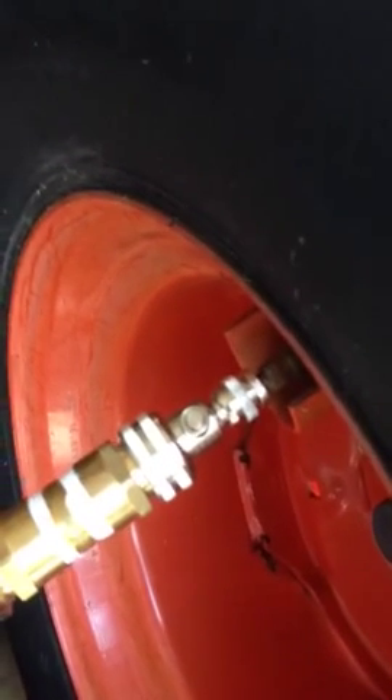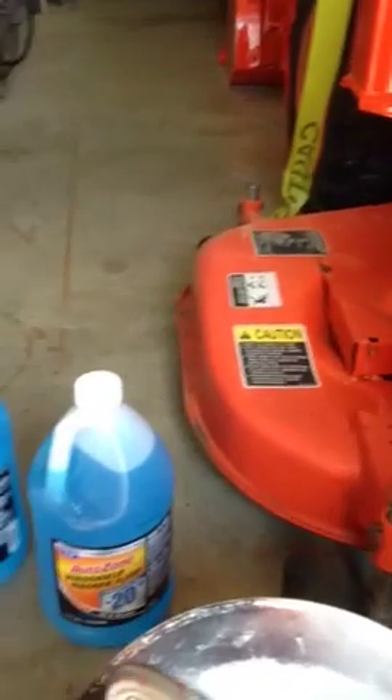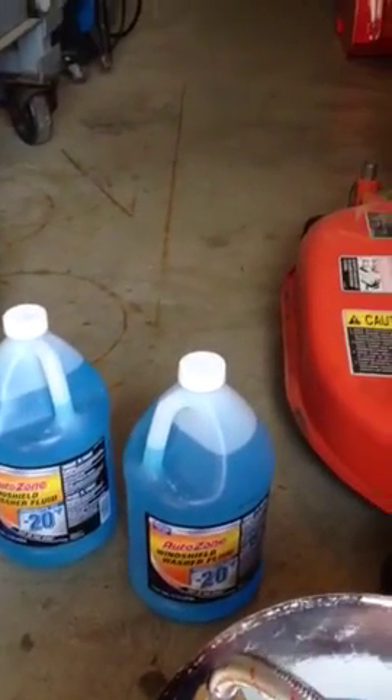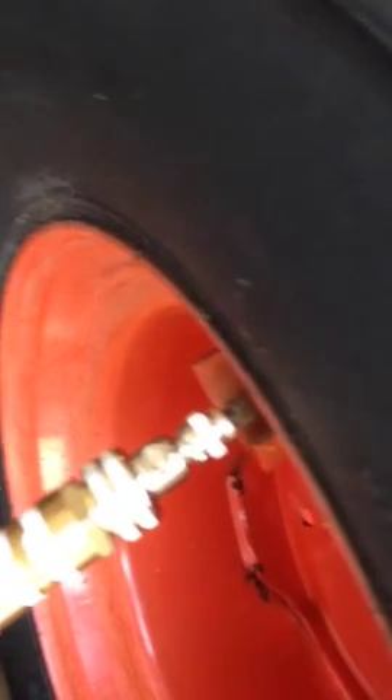This is just a short video to demonstrate how fluid is supposed to be added to tractor tires. We've got this little loader and this will give us a little ballast in the back.